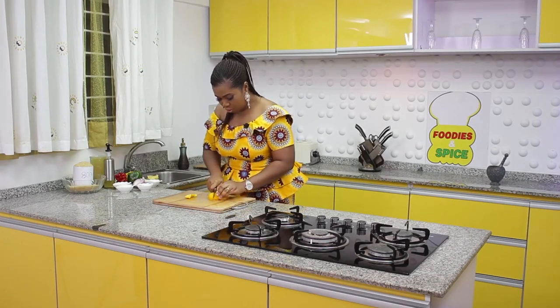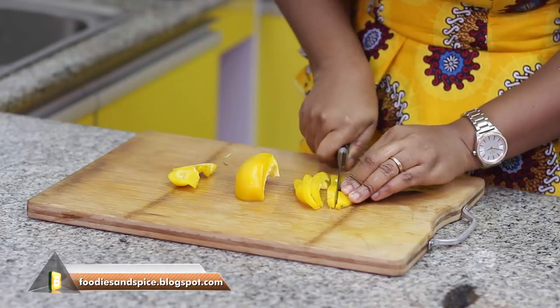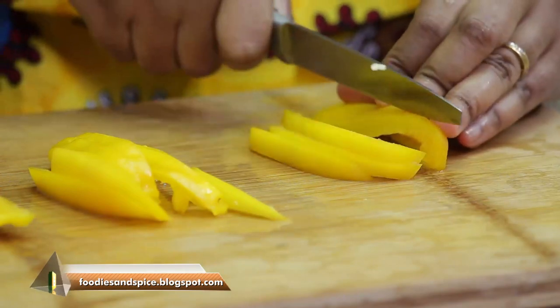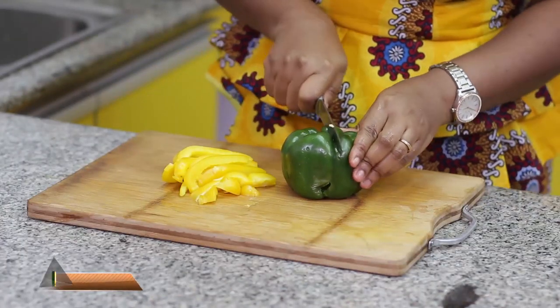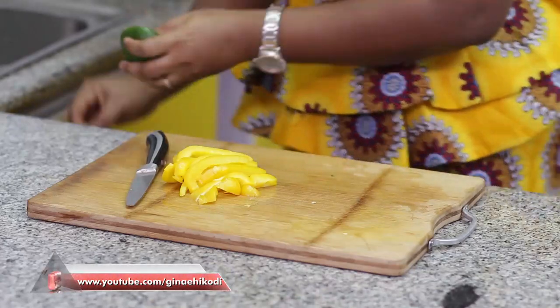To add some colour to our fish, I'm going to be adding a medley of peppers — yellow pepper, green pepper, and red pepper — just to make it look very pretty. I'm using about half of each.